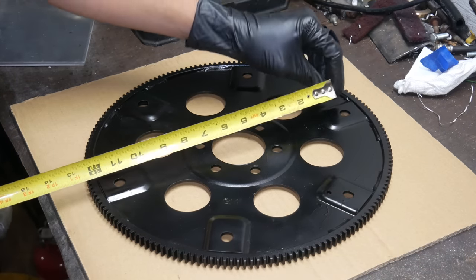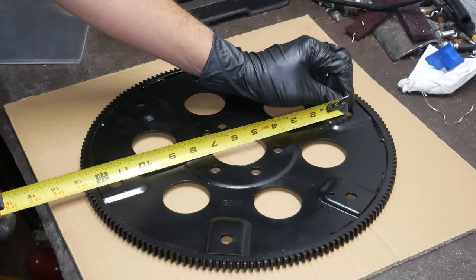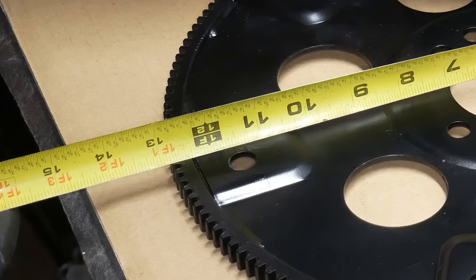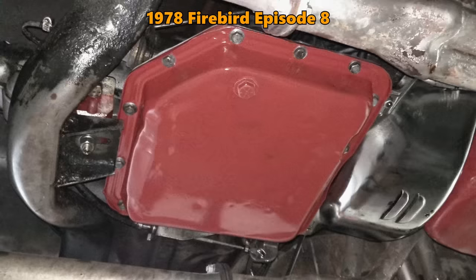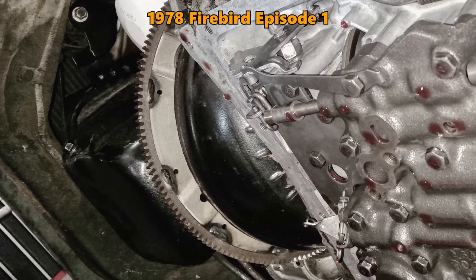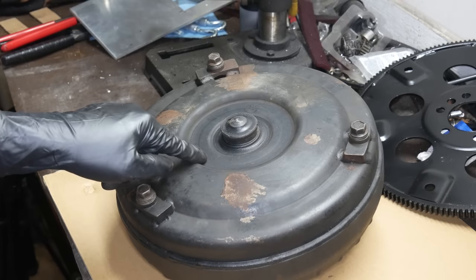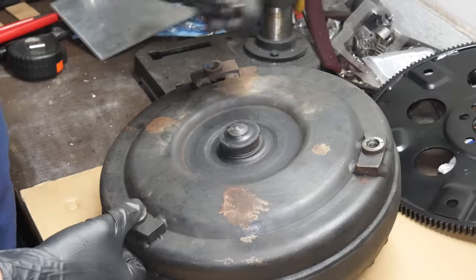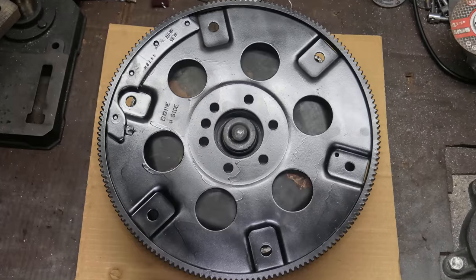GM used a 10 and three-quarter inch bolt pattern for the smaller torque converters, and an 11 and a half inch for the larger ones. Since this engine was probably mated to a 4L80E, it has the 11 and a half inch pattern, which is going to be a problem because, at least for now, we're going to be keeping the Turbo 350 that's already in the car — it has a 10 and three-quarter inch pattern converter. Here's an old 700R4 converter that uses that same small pattern. A trio of M10 by 1.5 bolts holds the flex plate to the converter, but they would if any of the holes lined up.